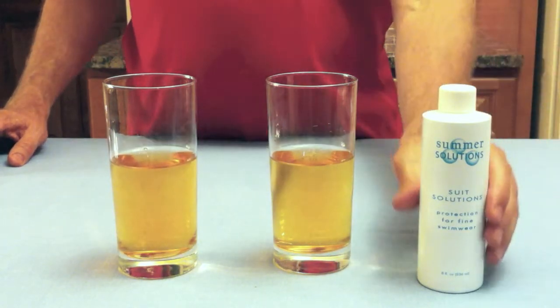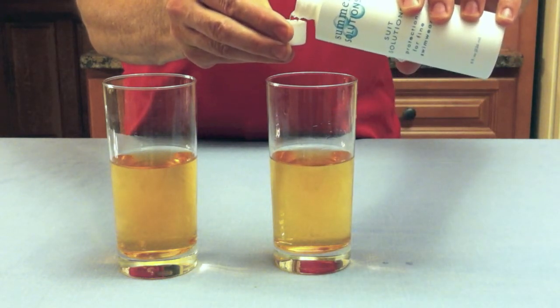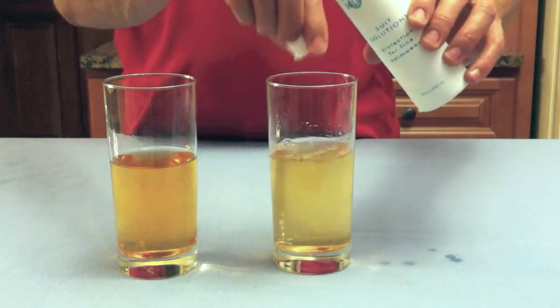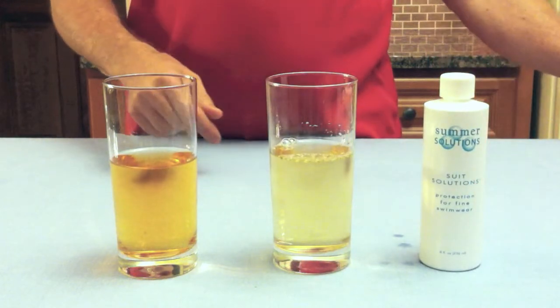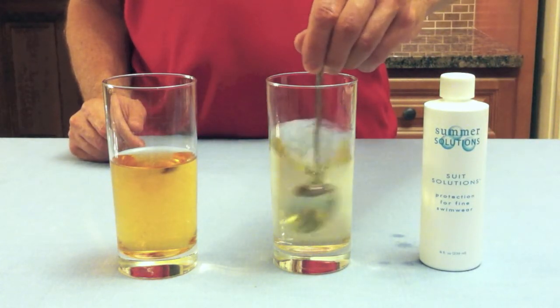Now I'm going to take one glass and add two capfuls of Summer Solutions. After just one capful the color starts to disappear and after two the chlorine will be completely gone. Stirring helps to distribute Summer Solutions more evenly and as I do you can watch the color fade away.